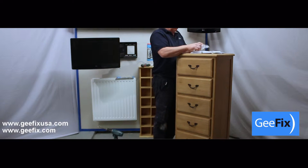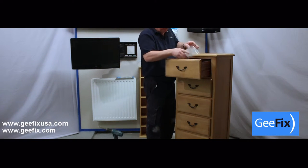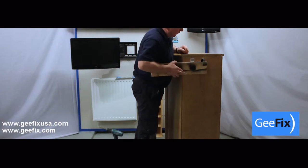We will now demonstrate how to fit this item of furniture to a cavity wall using our G-Fix fixings. Most manufacturers provide a fixing kit consisting of a small bracket. Bear in mind the thickness of the skirting board when installing.